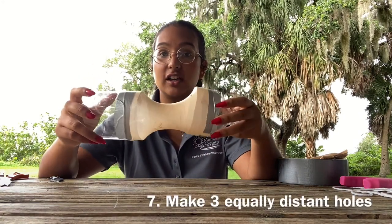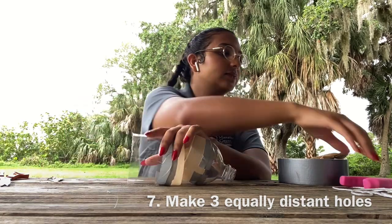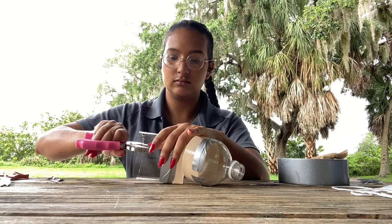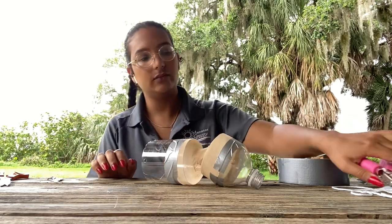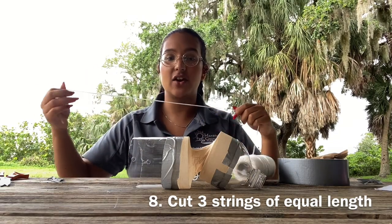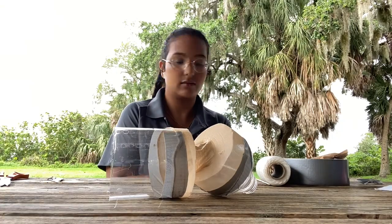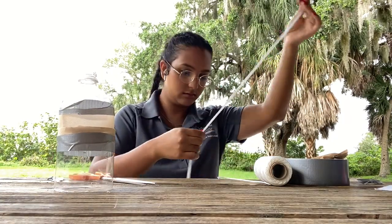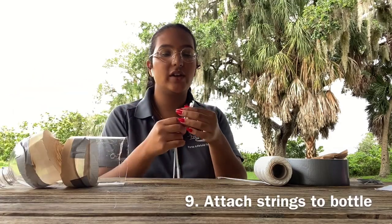Now that we've attached our stocking to our top and middle half of the bottle, we're going to make some equally distant holes to be able to attach our tow. Once you're done making the holes for your tow, you can grab some string and cut three strings of equal length — about an arm's length — and attach a string to each of the holes.